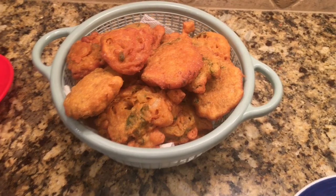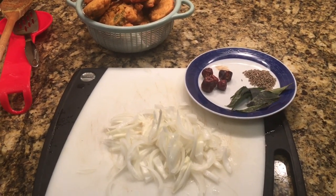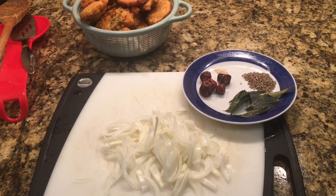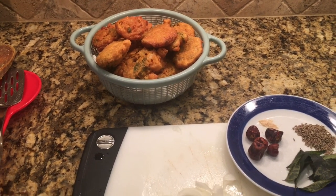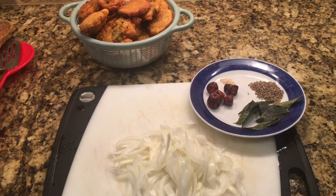Friends, have a look — the pakoras are ready! The rule to add the pakoras to the curry is that one thing should be at room temperature. While I was frying the pakoras, my curry was a little warm, so I just set it out. I'm going to add the pakoras in a while, once the curry is at room temperature.